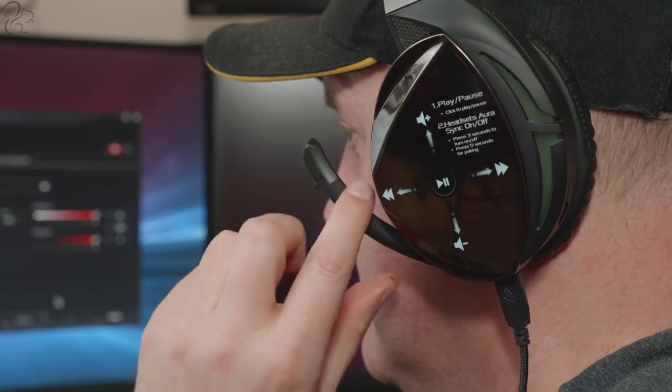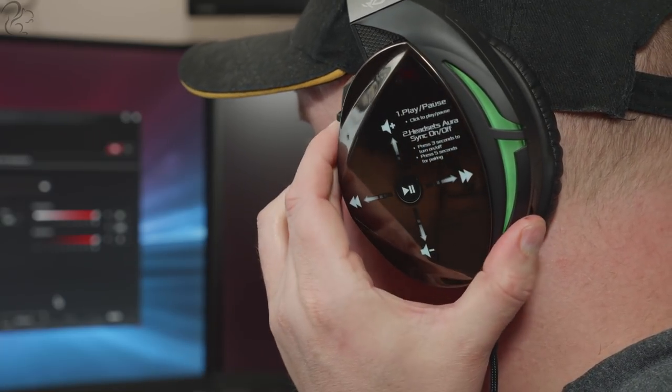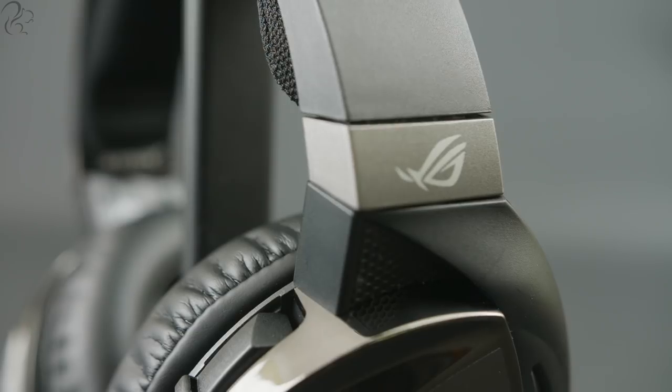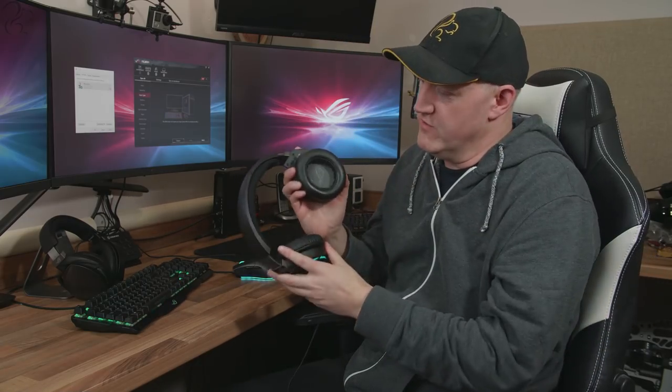There's a button on the side you press to enable surround sound. There's also a retractable mic boom that auto-mutes when you fold it away — just pull it down to use it, and close it when you want to mute yourself. The air cushions are oval shaped, and you get the faux leather or fabric options. The oval shape makes it very comfortable — it sits neatly over the head and is very comfortable to wear.